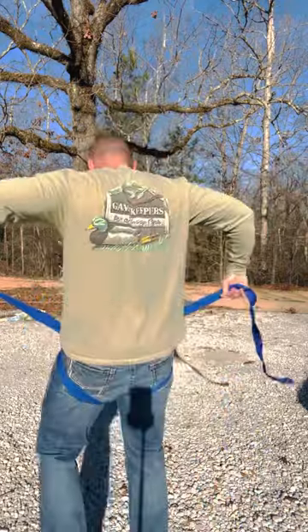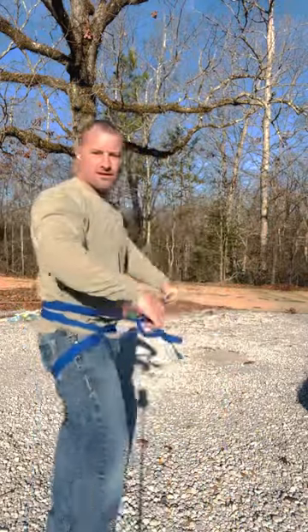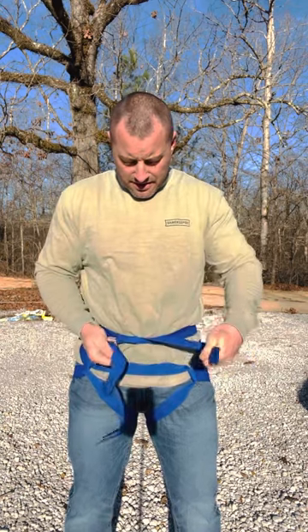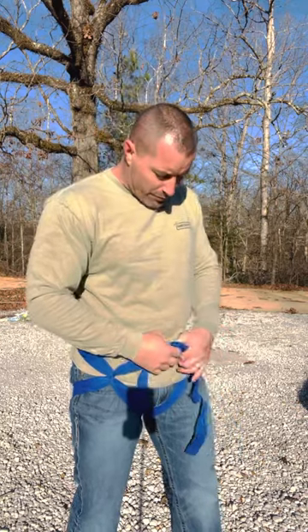Go around behind your back, swap them over, and you're going to tie your square knot — right over left, then left over right. This again is called the swiss seat, very similar to the hasty harness but different. Grab these two, put your D-ring right there, and you're ready to repel.